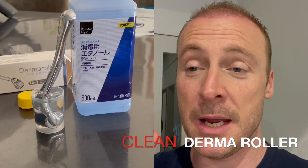So that is the routine that I've got to do every two weeks. It's important to clean your derma roller with disinfectant before and after use — I leave it in a little cup for five minutes before and five minutes after.